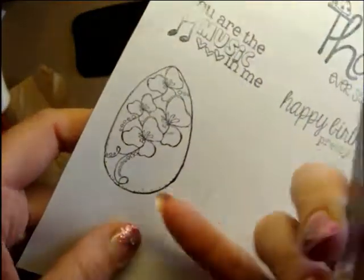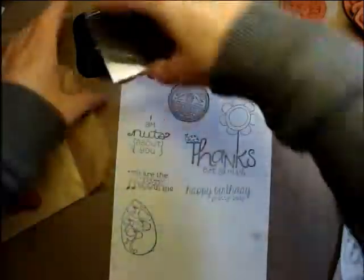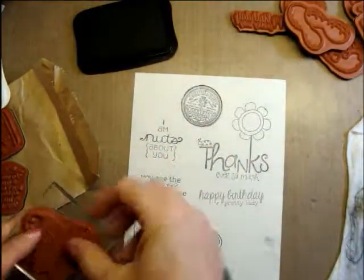An Easter egg with flowers on it — you can even individually cut those out if you really wanted those flowers on a project. I like that idea. This one has peanuts, so that goes with the 'I am nuts about you.' Cute! This is so much fun — I love surprise grab bag type things. So cool.